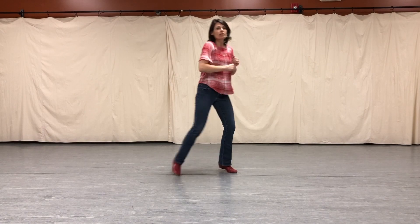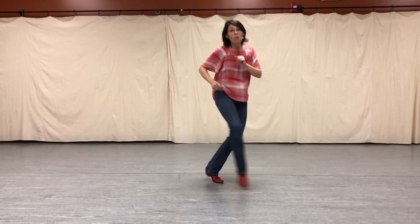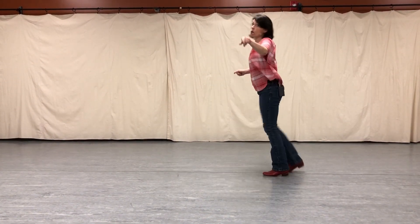Go one, and two, and three. And jazz square. One, two. Here we go. Over pivot.